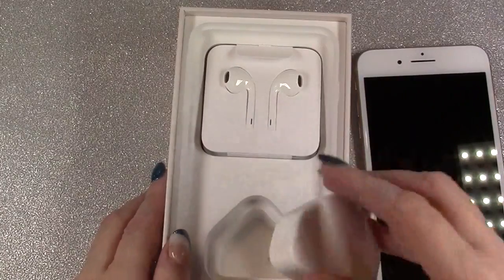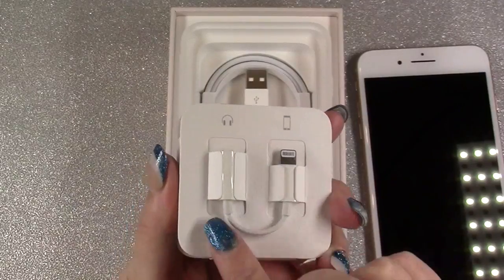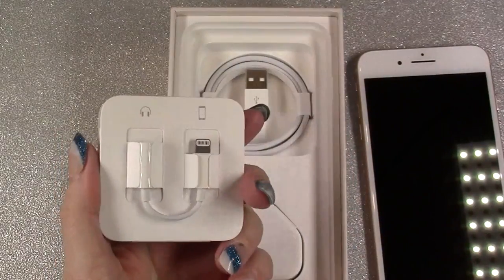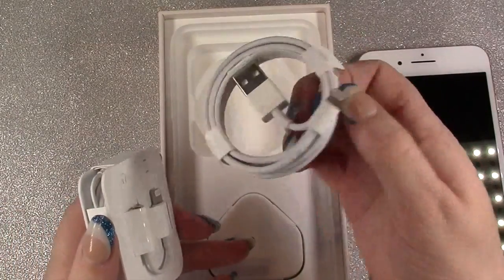And then you get a UK plug, some headphones and a headphone jack so you can use your own headphones, because there is no headphone port on the phone, and then the USB charging wire.